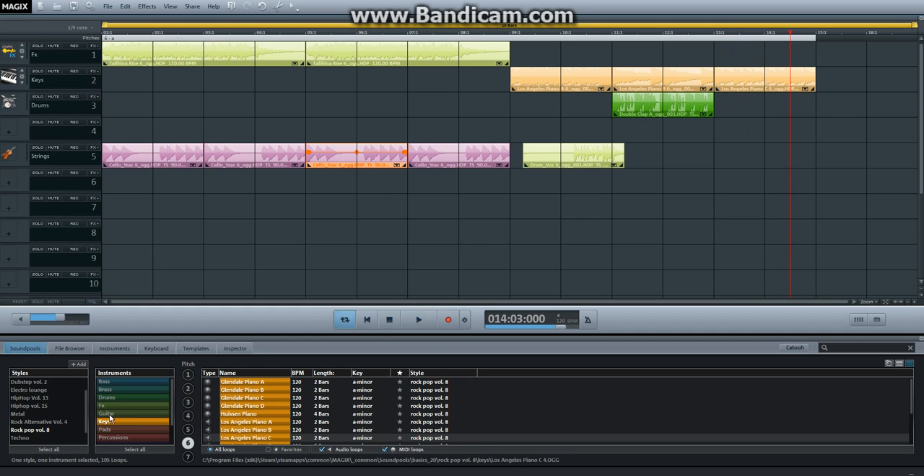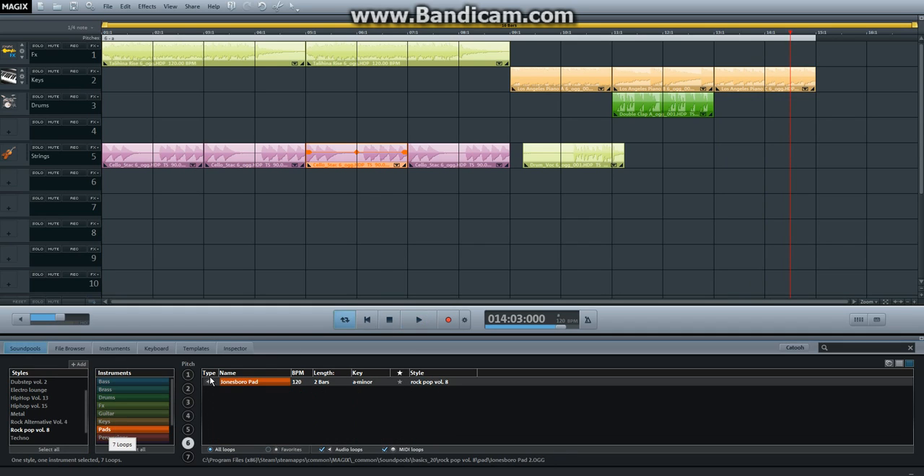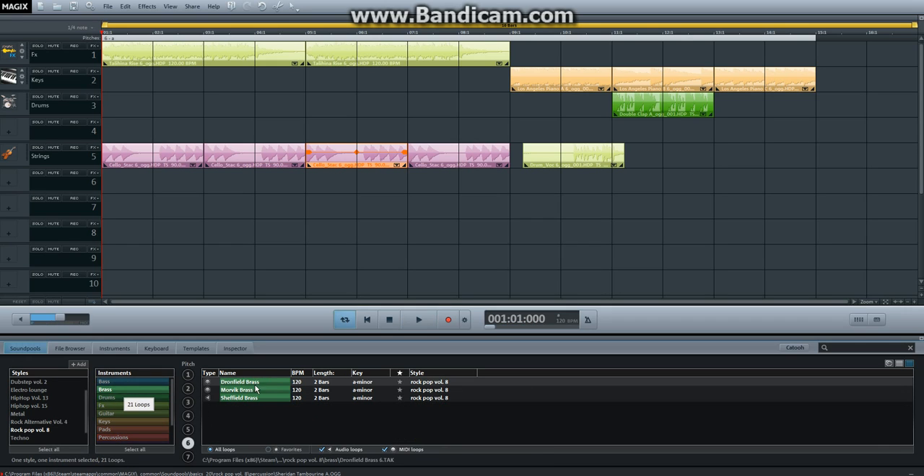It's getting somewhere. Let's get pads — see if there's anything in pads. No, that's too loud and it's too weird. Percussion — nah. Brass. Not — please, no.